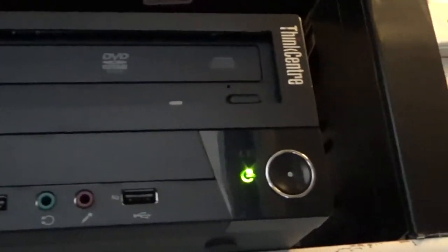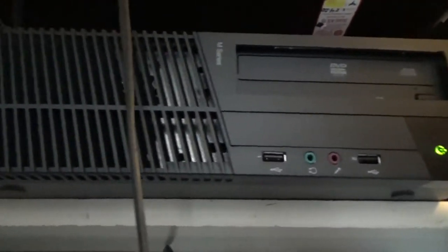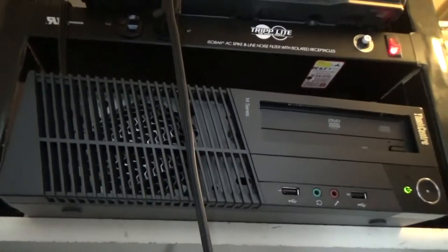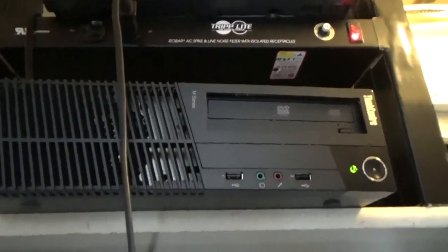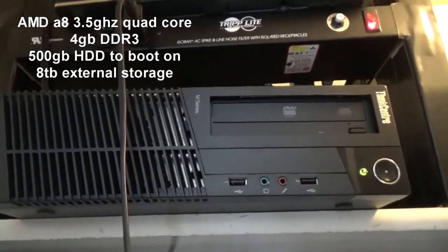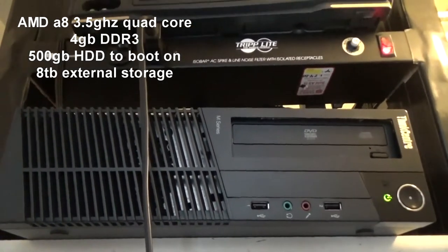Here's the server. It's a Lenovo ThinkCenter M-Series — I forget exactly what it's called, it's like an M73 or something like that. It's a decent server. It mostly serves as a file server and a media server, and sometimes I do some rendering on it if I want to put DVDs on there and render them for the media server. Here are the specs on the screen. It's not the best computer but it works well and it was only $100 — refurbished. That's pretty good for $100.